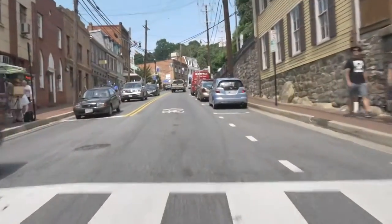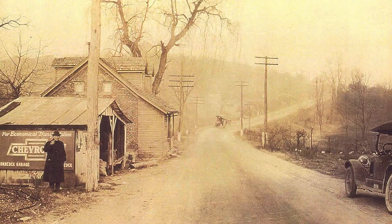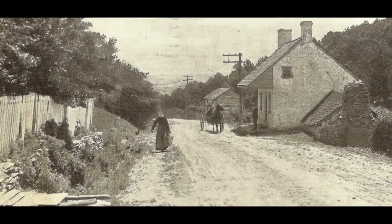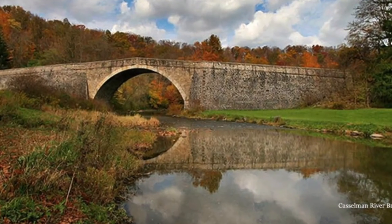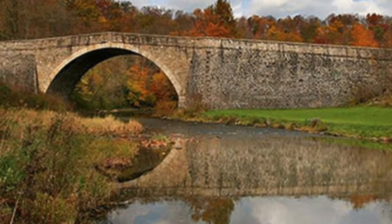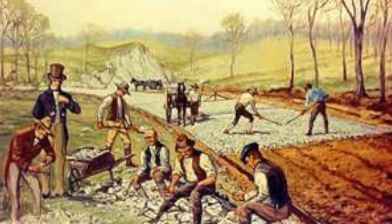Now that our camper is ready to go, let's travel with RV Destinations on a tour of the National Road as it winds westward through Maryland. This historic byway was the first federally funded highway built by the government. The year was 1806. Our nation was still new when the vision of our first president, George Washington, came to fruition. With the approval of then President Thomas Jefferson, Congress authorized construction of this road, which still exists today along the main streets of many quaint American towns.